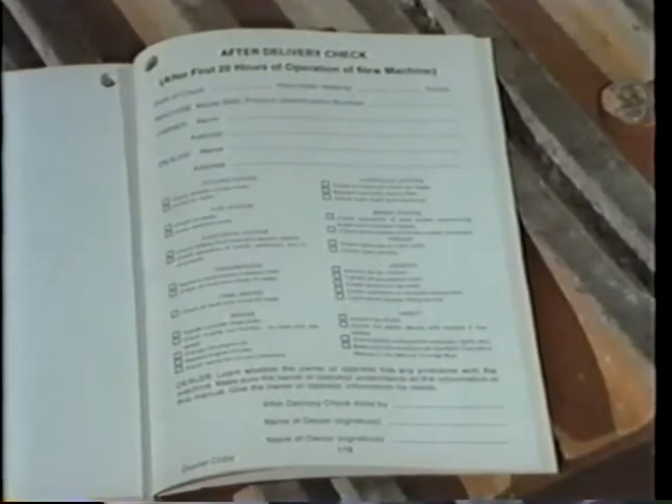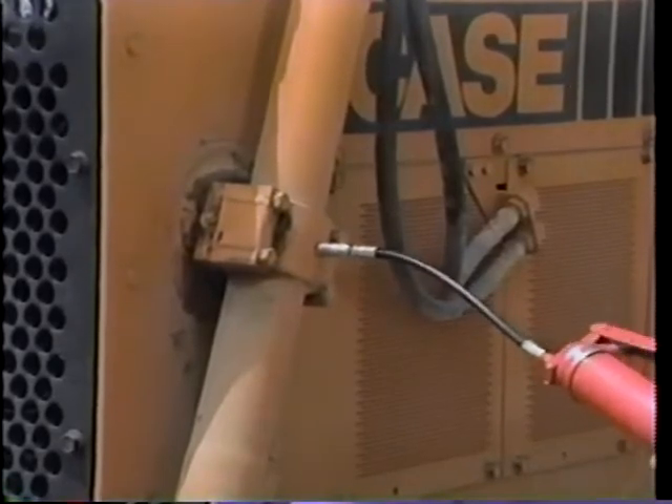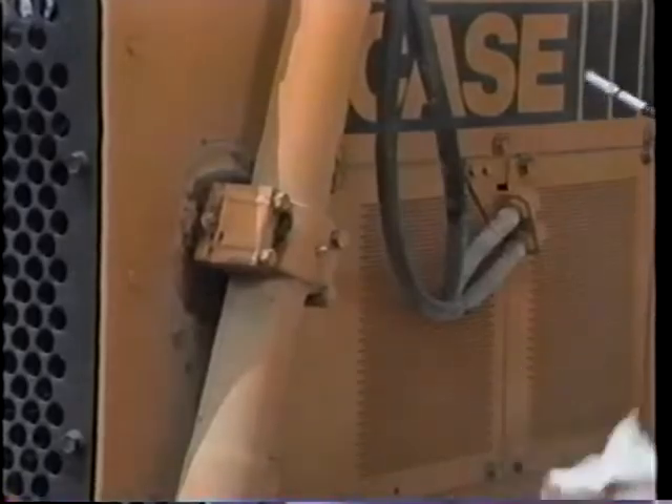Also after the first 20 hours, have the dealer perform the after-delivery check. At the same time, let the dealer know about any problems you may have. The 10-hour maintenance steps have been covered in the operator portion of this film, except for the following, which should be done by the service mechanic.